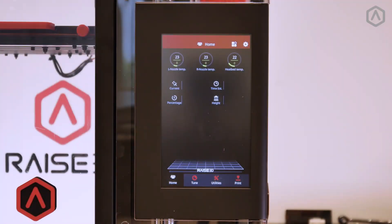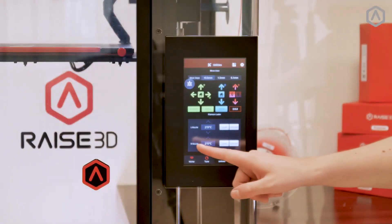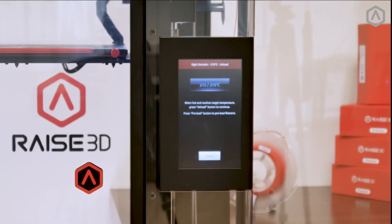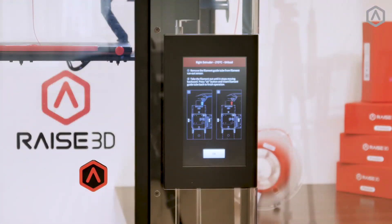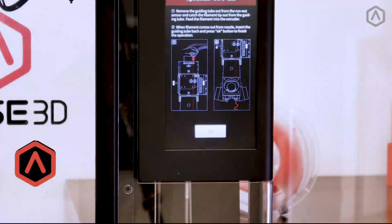To unload filament, open the utilities tab and verify that the bed is lowered at least 60 millimeters below the origin point. Under the filament loader section, select the unload button. Similar to the loading procedure, the printer will automatically heat to the target temperature. Once the temperature is achieved, the unload button will become available. Select unload. The printer will preload by ejecting the remaining filament from the hot end, then unload the remaining strand. When the filament has completed retracting, select OK.